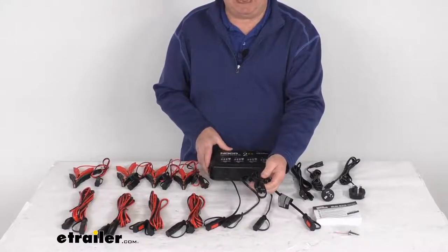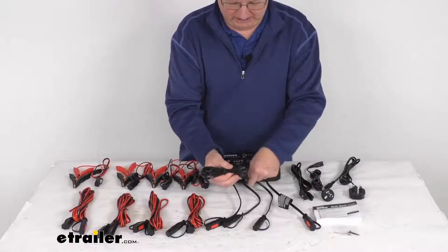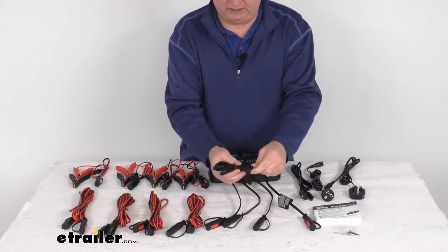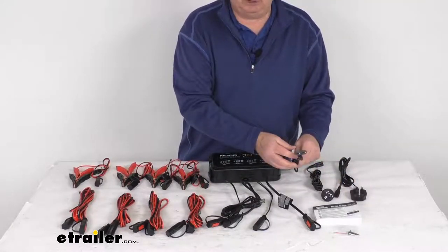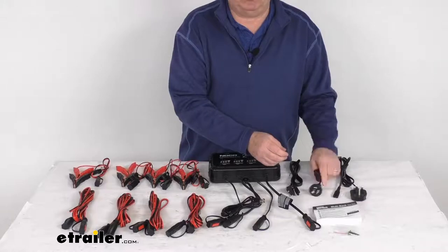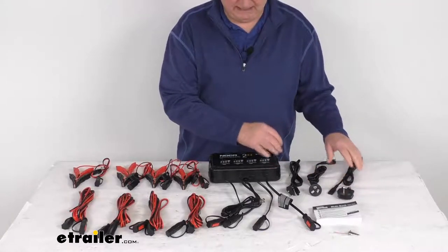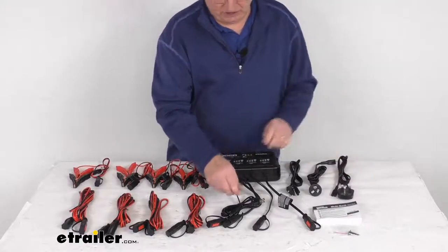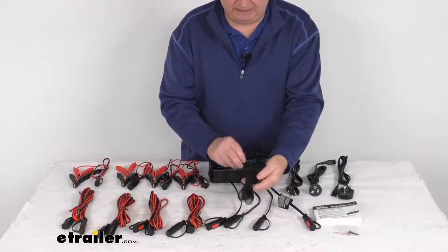They offer four different types of AC cables. This one is the North American version — you plug in the cord right here and then plug it into your wall outlet. They also give you a European version, an Australian version, and a UK version AC cable. The cable lengths are about 75 inches, and you just unplug it here and plug in whichever cable you need for your application.